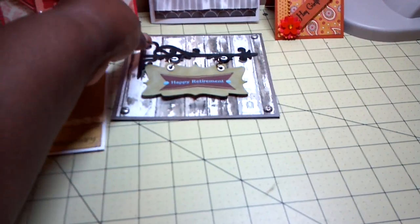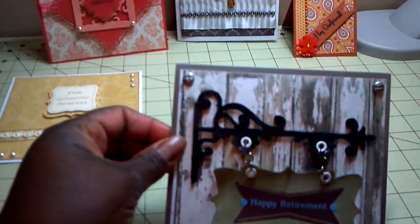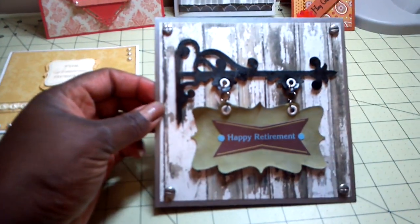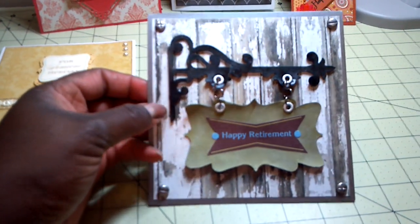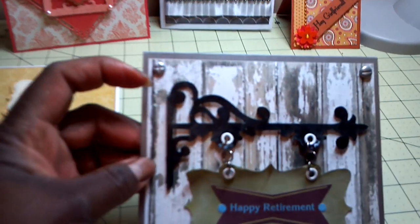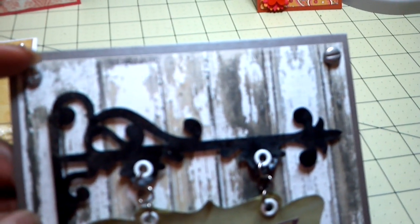The second card is also for my boss. His work anniversary is coming up next week, so I decided to make him a card for that too. I used my Mind's Eye paper, which is the wood background paper. In each of the corners, I used brads that are shaped like screw heads.